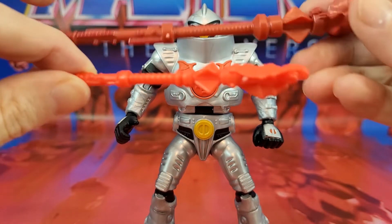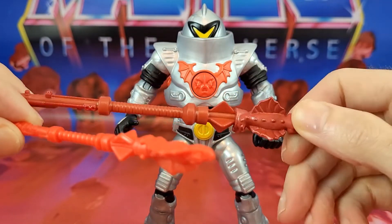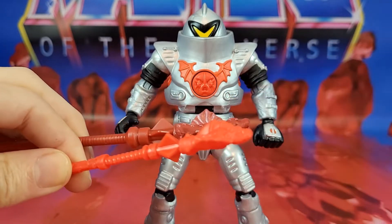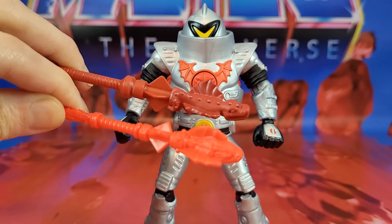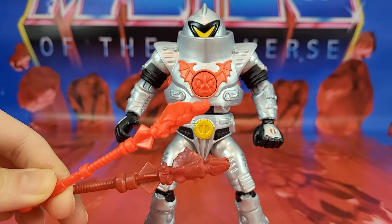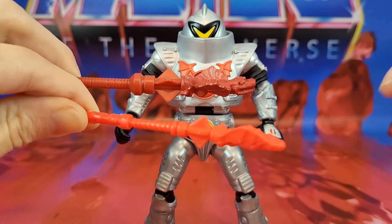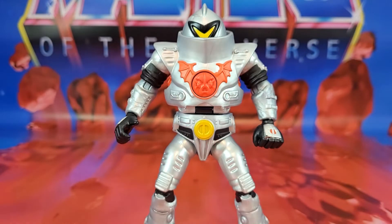And for comparison, we've got our Masters of the Universe Classics Horde Trooper staff. As you can see, they are indeed based on the same design. Looks pretty good there. Of course, one is just darker plastic than the vibrant colors we expect in the Origins line.